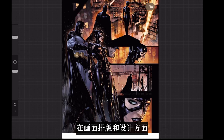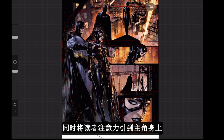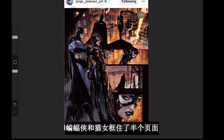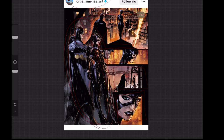When it comes to paneling and designing his pages, take this page for example — we've got some traditional panels in various sizes, which is already a variation of traditional paneling. But he also makes the characters stick out, blurring the edges to emphasize attention on the main character. Batman and Catwoman are framing half the page, with the other panels in various sizes framing the rest. Just sticking the characters out makes it look so much more three-dimensional and interesting.